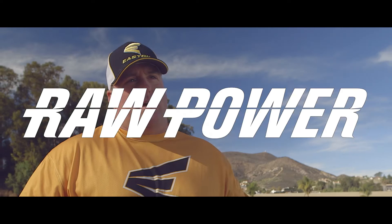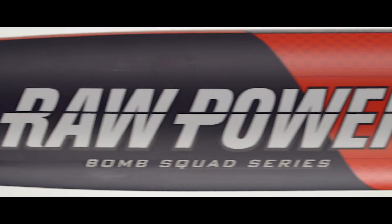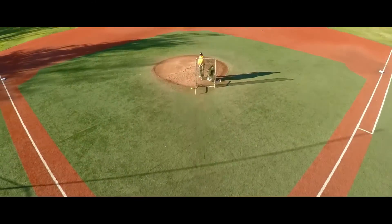Brett Helmer here, and we're going to talk a little bit about the 2015 Easton bat line. We've got a full raw power set up with Scott Kirby, two-piece end loaded. One thing I like is the end load — if I hit it off the end, if I hit it off the handle, it's still got a little mass behind it to where it's still going to spin it.